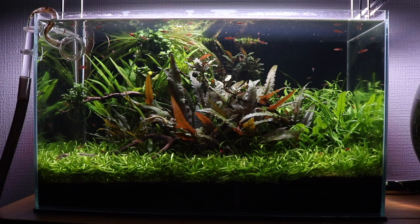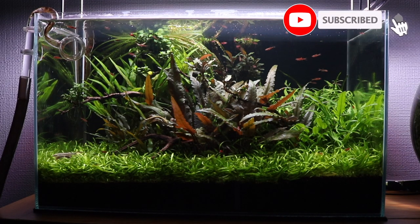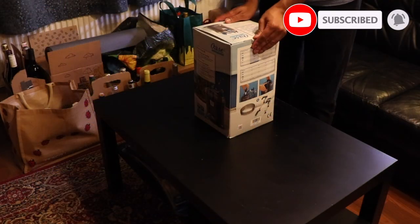Just before I show you the unboxing of this filter, if you can give this video a like and subscribe to the channel it really helps me out a lot. So let's get into the unboxing.